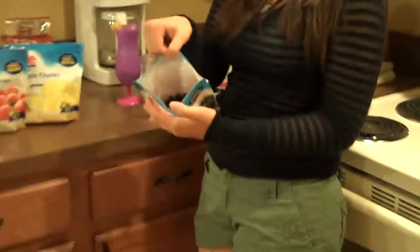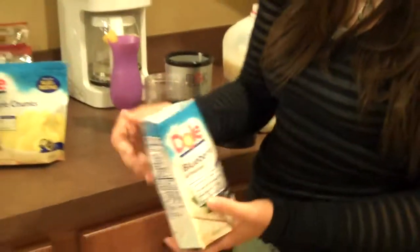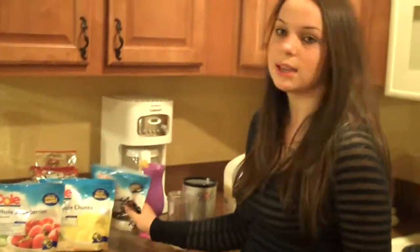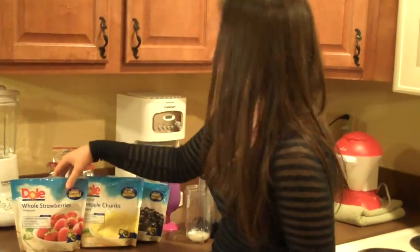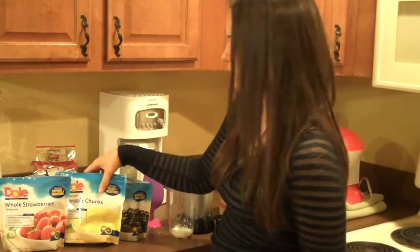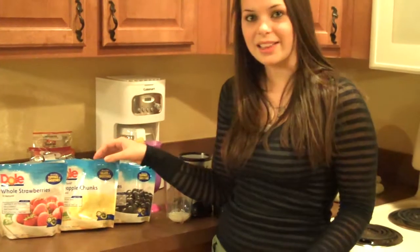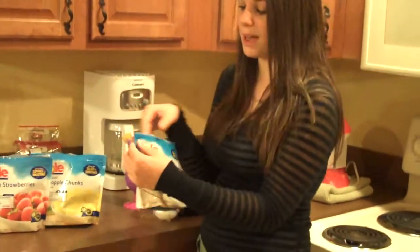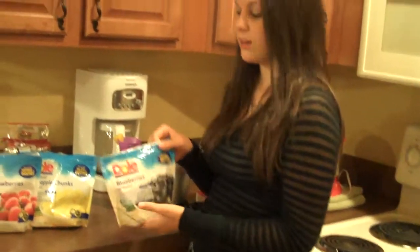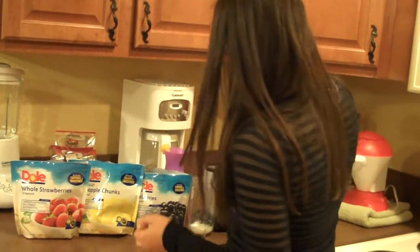The Doyle fruit is frozen in a bag — you would buy it in the freezer section. These are really good for toppings, like for cakes and desserts. They're really good for smoothies and fruit salad. They're really good because they come in little bags — you can zip them shut so you don't waste it and they really don't go bad.